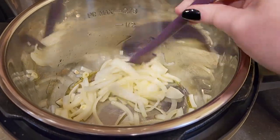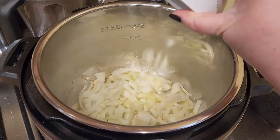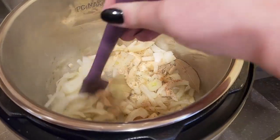You don't have to be very careful with how you chop everything for this recipe because we are going to blend it all up. I'm going to go ahead and throw in the fennel, the two bay leaves, and the spices, and give that a quick mix.